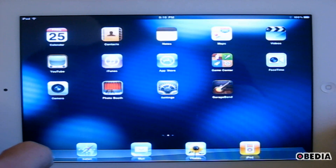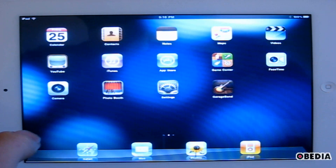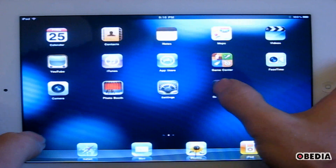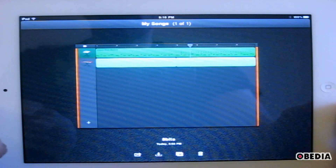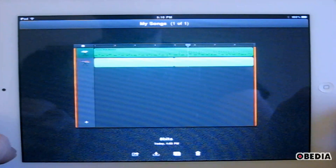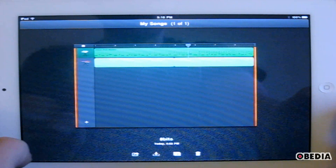I picked up an iPad 2 recently, and I'm going to start off by talking a little bit about the premier music-making app for the iPad, and that's GarageBand. GarageBand is $4.99 from the Apple App Store, which is a great deal considering everything that it's capable of. It comes with a lot of Apple loops that you can incorporate into your projects, and a ton of software synthesizers and various other things.